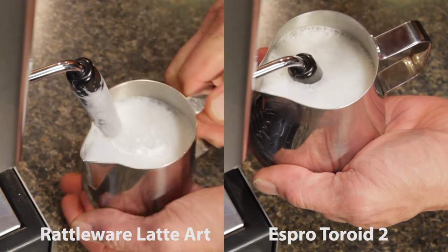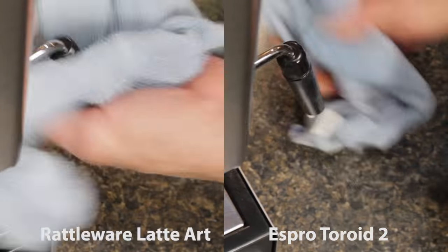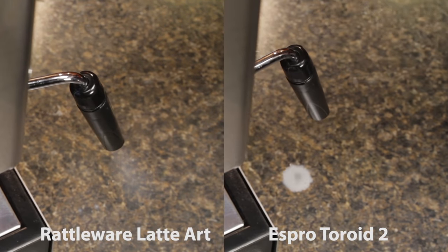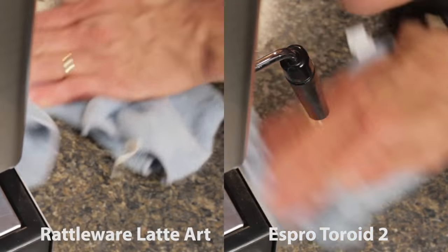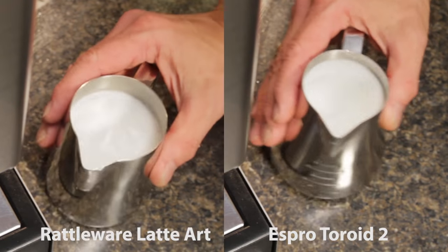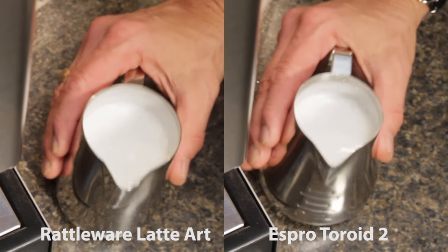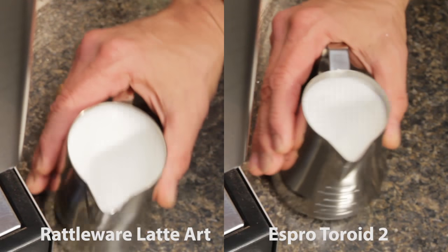After steaming, wipe down the wand and purge again to expel any residual milk. Now give the pitcher some taps and swirls to help break any larger bubbles and mix to a uniform consistency. A good froth has a nice shine and looks like latex paint in a can. Both look fairly good, with the toroid just a hair shinier, which may indicate a slightly finer microfoam.